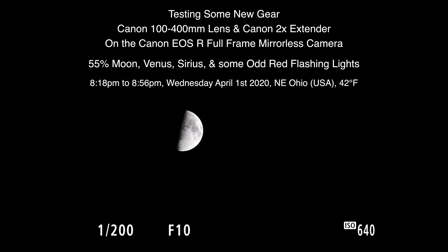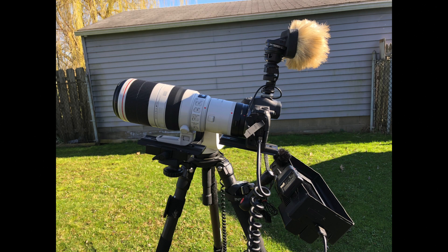Alrighty, well hello there! We finally have a sky to see up here — it's been weeks on end of crappy weather and a blanket of clouds above us, so it's really nice to have a clearing tonight.